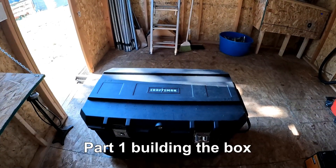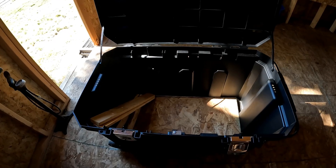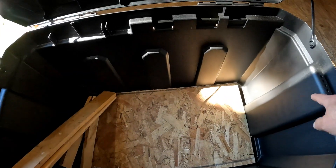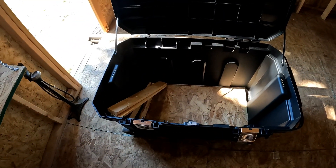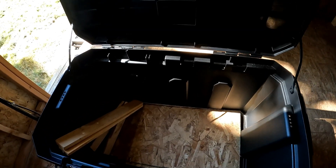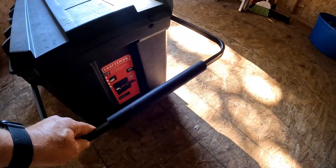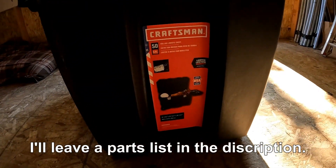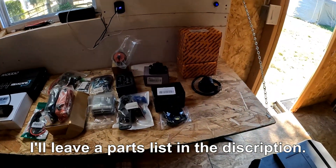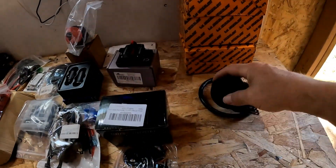I'm going to build another solar generator. This time I'm going to be using that Craftsman toolbox, 50 gallon. I've already started a little bit — got a base in there and got some wood cut to go around the top so I can put another piece of plywood on top. Before I get too far ahead, I want to go over all the components I'm going to be using. It has a little handle that comes out so you can carry it around. I'll have links to everything in the build videos.